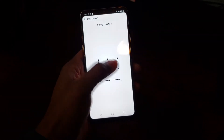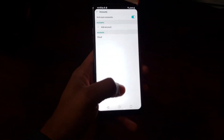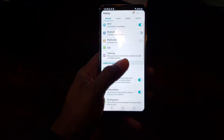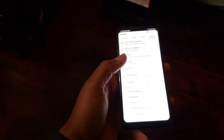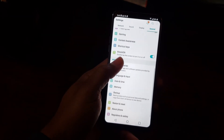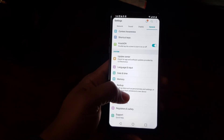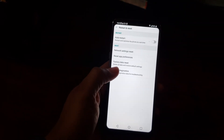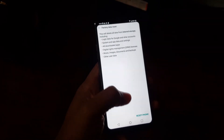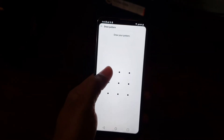It's going to ask for my pattern, and now that that step is done we can do the official reset. We're going to go again to the general tab and scroll down to restart and reset, then go to factory data reset and hit reset phone, and get into your pattern.